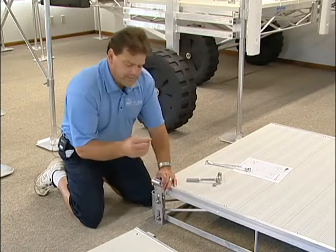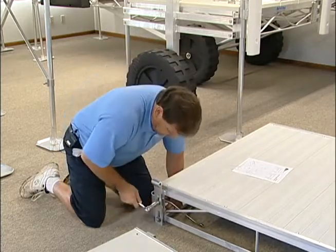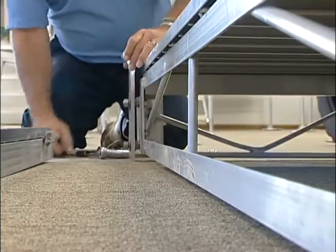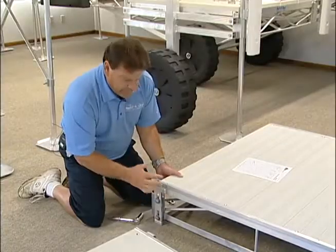You will take the lock nuts, which have the little hash marks on them. Once you get them on, you should be able to allow the hinge to slide up and down to give it the tip-over ability.